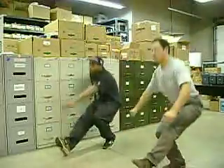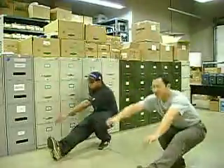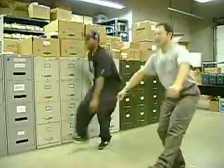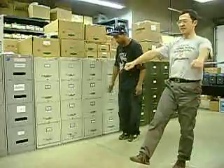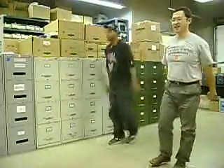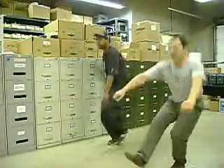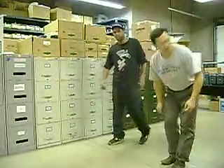Continuing the sets: 1, 2, 3, 4, 5, 6, 7, 8, 9, 10. Then another set: 1, 2, 3, 4, 5, 6, 7, 8, 9, 10. Second water break.